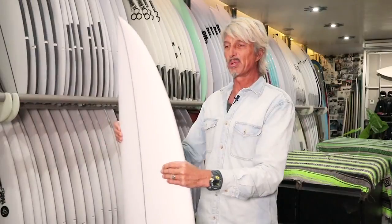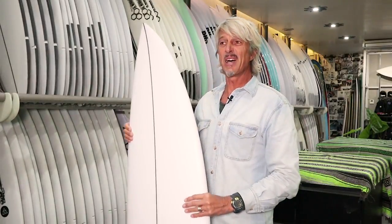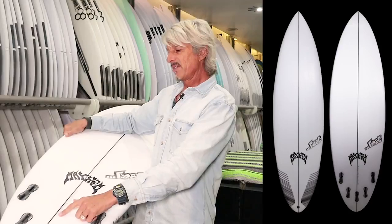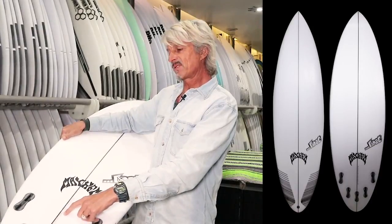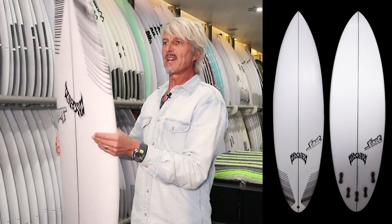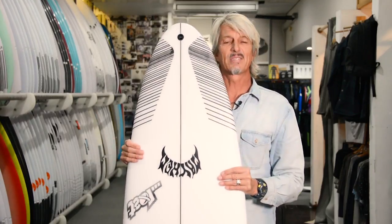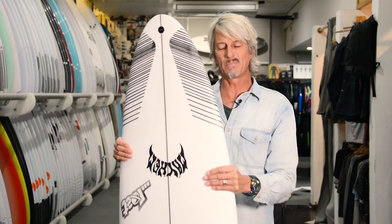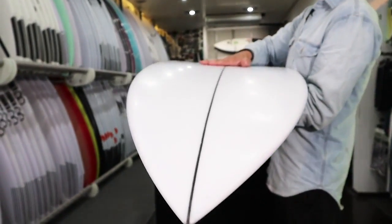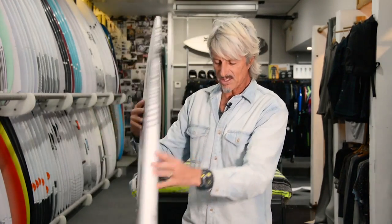It would be a great board to surf the Bukit Peninsula, because you get a wide variation of different types of waves there. It's called the Sabotage. It hasn't even been logoed up yet because it's that fresh — not even in stores yet but coming soon. This particular model is 6'2", 19.5", 2.56" at 33 litres. The way Matt and Taj designed this board is to ride it a similar length to your shortboard, but because it's wider and thicker, it's got a lot more paddle power, so you can paddle into bigger, more powerful waves. It's got a beautiful rounded pin tail.